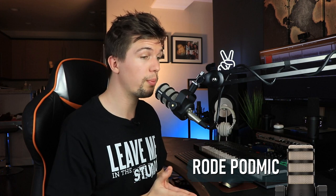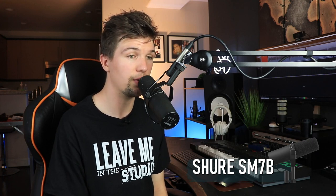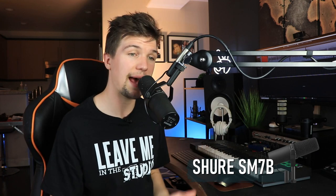Here's what it sounds like when talking through the hundred dollar Rode PodMic connected to a Cloudlifter to amp up the sound. This is what it sounds like through the Shure MV7 USB/XLR microphone connected to a Cloudlifter. And this is what it sounds like through the Shure SM7B dynamic microphone connected to a Cloudlifter.